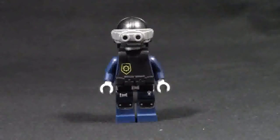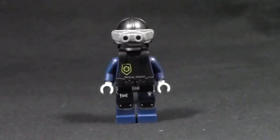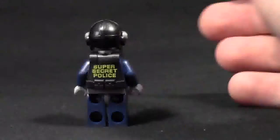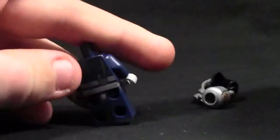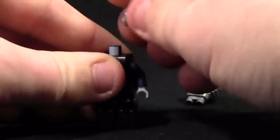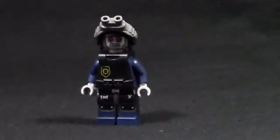Minifigure 1 is a super secret police space person. He has leg printing as well as torso printing. He has a vest on — like a bulletproof vest with the super secret police logo and lots of pockets. He's also wearing a helmet with goggles, and his skin is metallic because he is a robot. At the back it says 'super secret police.' Taking his helmet off, you can see his robot face. Underneath, there's a walkie-talkie, and I also like the bulletproof vest — just a fun police officer.